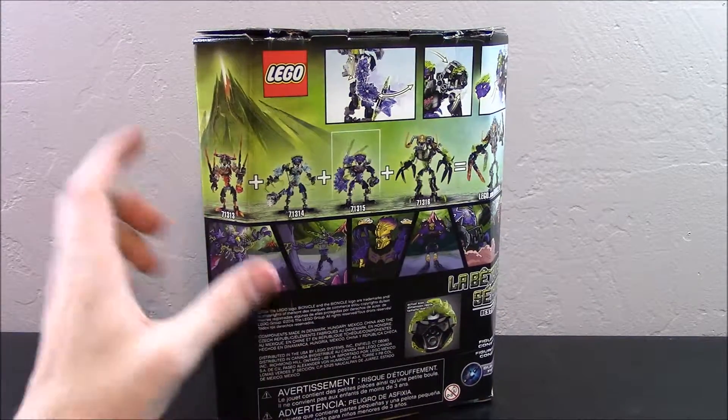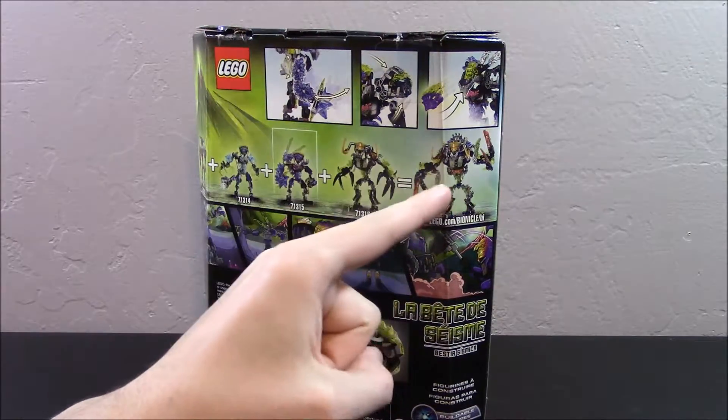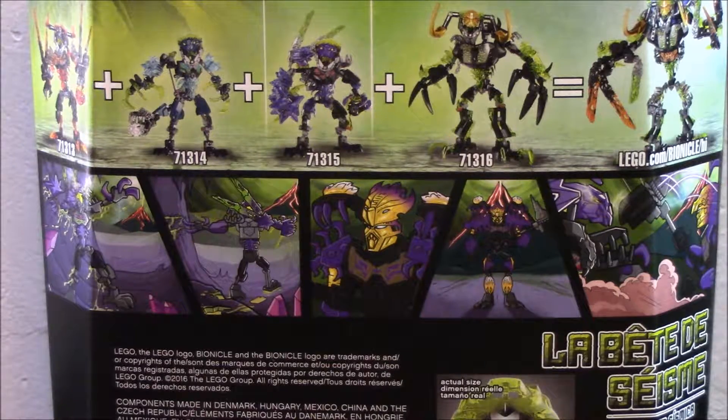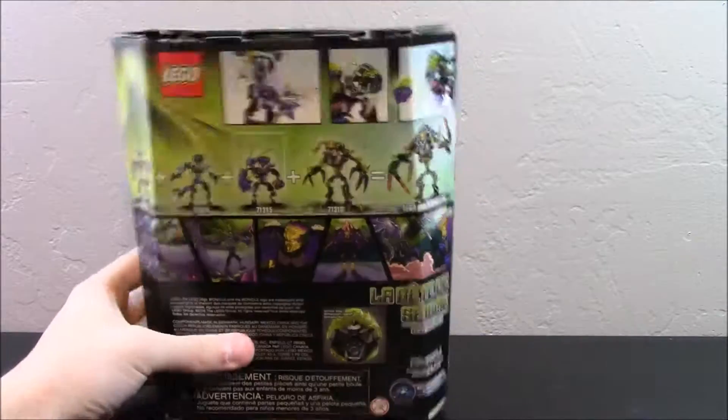You can also see that you can combine all of the beasts plus Umarac in the Summer Wave to create some combined model. There's a nice comic on the back — you can pause the video to get a better look at that — and down here there is a life-sized picture of the Onua mask.